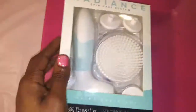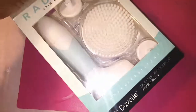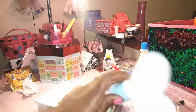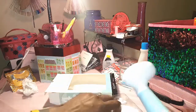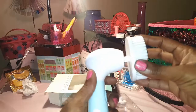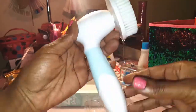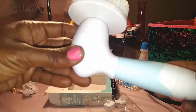This is the big one — here's what it looks like in the package. I'm going to open it up so you guys can see. Here it is with the body cleansing brush attached. It's a pretty color — kind of like a light mint green or a baby blue.